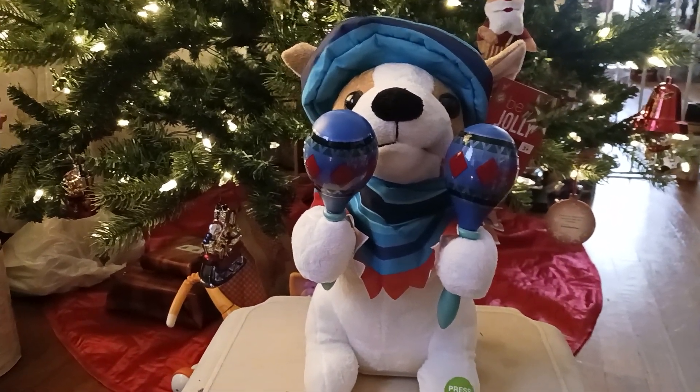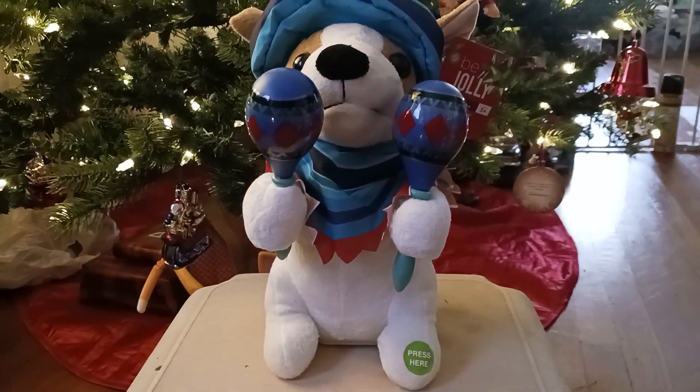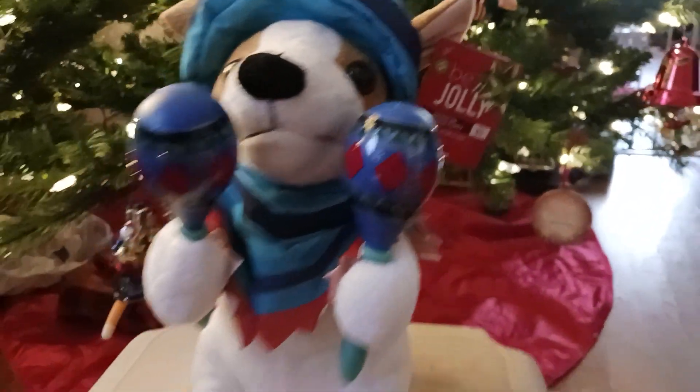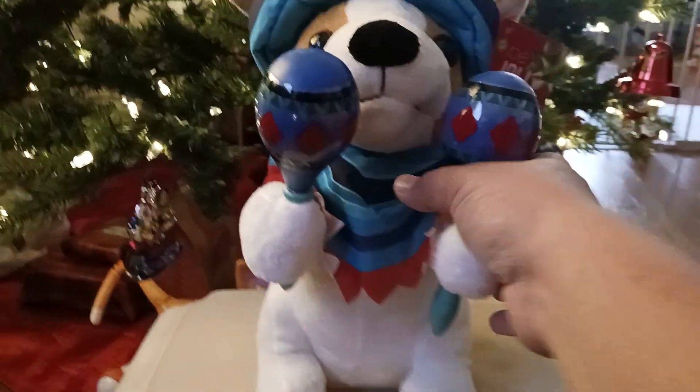Hello everyone, Zero65 here on Jimmy Master Animatronics, and today I'm going to be doing a review on the Walgreens Be Jolly lineup Macarena Christmas dog. This is a really silly one too.